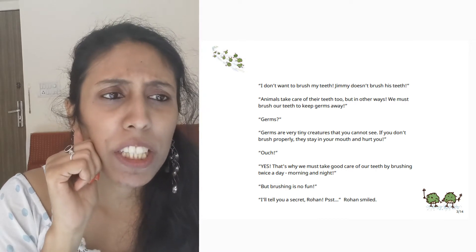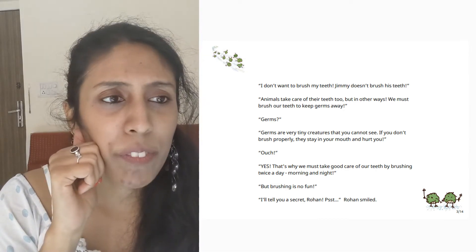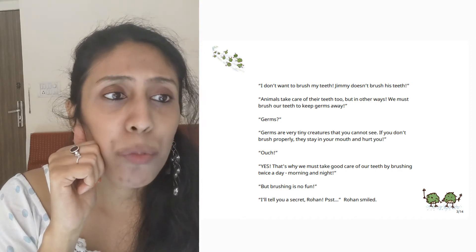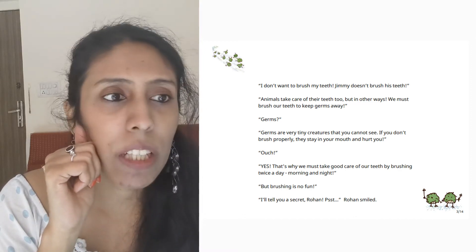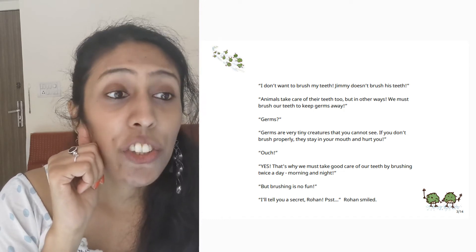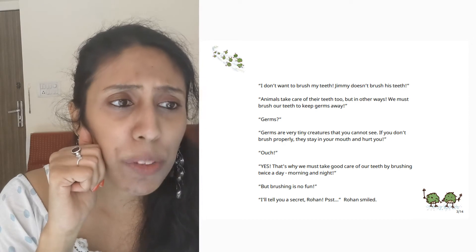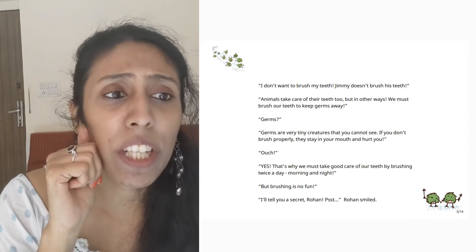I don't want to brush my teeth. Jimmy doesn't brush his teeth. Animals take care of their teeth too, but in other ways. We must brush our teeth to keep germs away. Germs are very tiny creatures that you cannot see. If you don't brush properly,